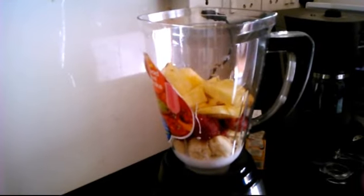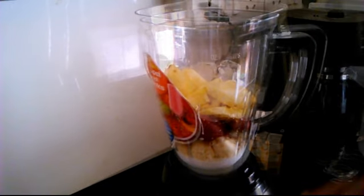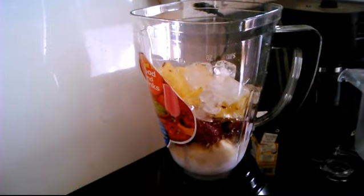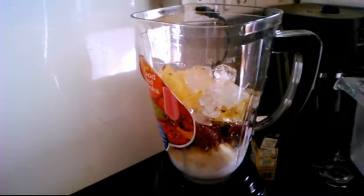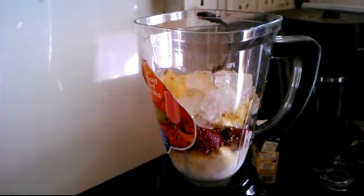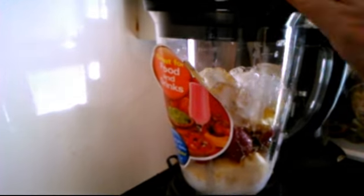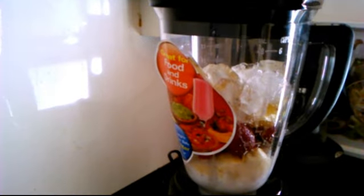Then we will add all the chopped fruit one by one. I add the bananas and strawberries and the pineapple. And then the most important ingredient for a smoothie — ice. You cannot have a frosty drink without ice. Once you have the ice, just close the lid and start blending away.